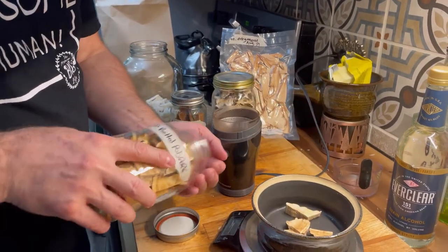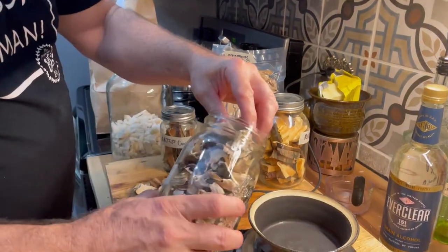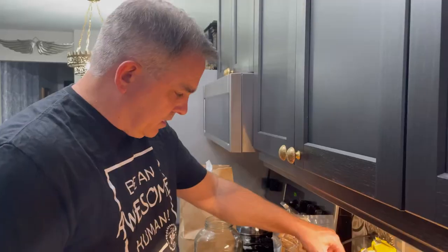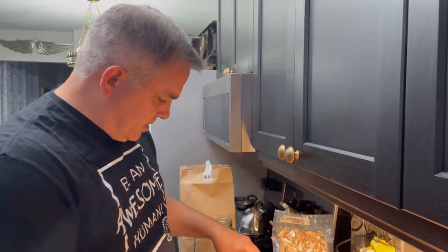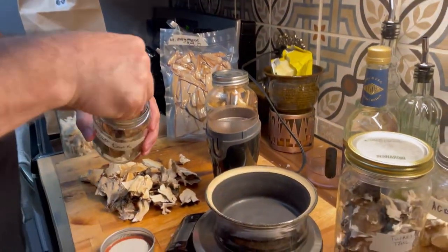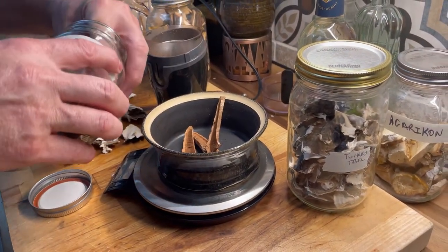Turkey tail — turkey tail actually probably has some of the most promising research done on it. Next up is artist conch, a relative of Reishi and another super common wild mushroom here.